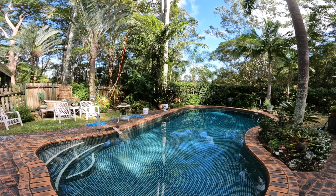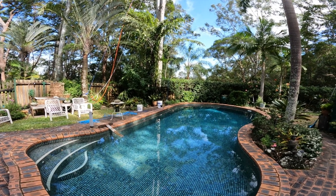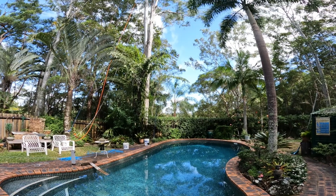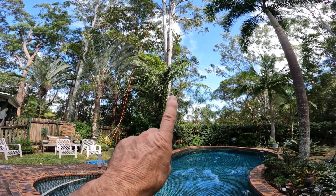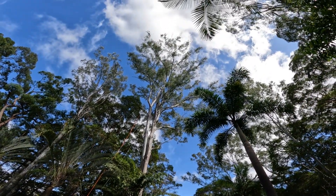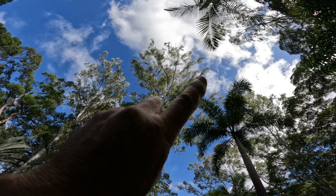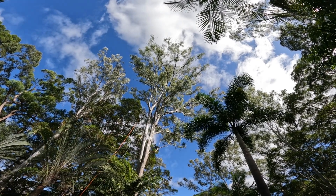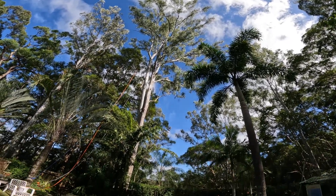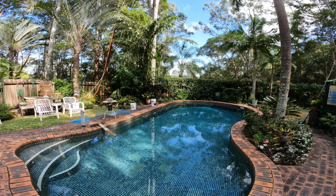I'm going to start getting rid of this tree that's over my swimming pool. Today I'll just try a climb and get rid of one branch because nobody's home. I've already got my rope up there - that's the trunk I want to slowly bring down. It's about 20 meters straight climb up there and it's over the edge of the swimming pool.